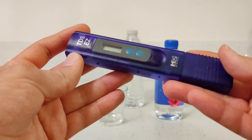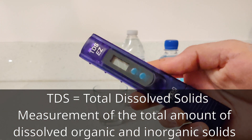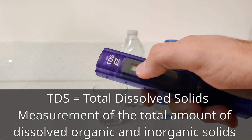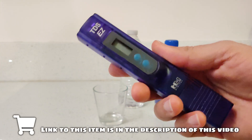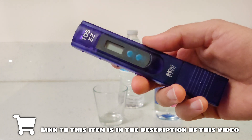I'll be using this TDS water tester here. This is a simple particle water tester — it just tests the amount of particles that are in your water. The more particles there are, the higher the number that will be displayed on the screen. These are fairly inexpensive and I'll have a link to this particular one in the description of this video if you guys are interested.